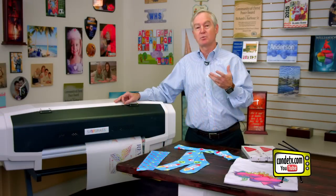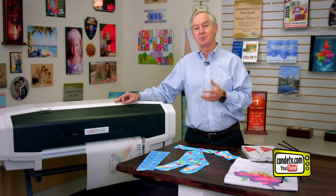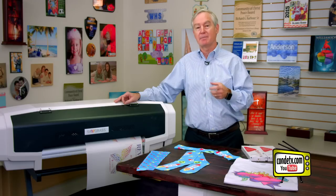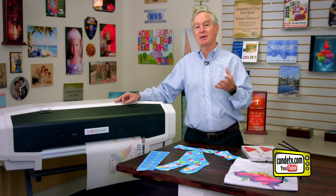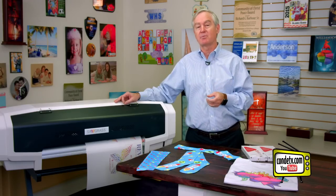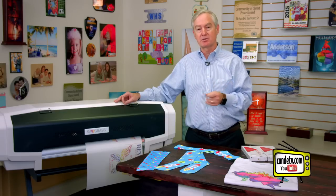Those inks would be treated as spot colors, so in your designs you would need to call out those colors. By using those colors, you're essentially able to create a new dimension to your artwork — let your artwork stand out from the crowd, really make it glow, make it very exciting, make it noticeable.